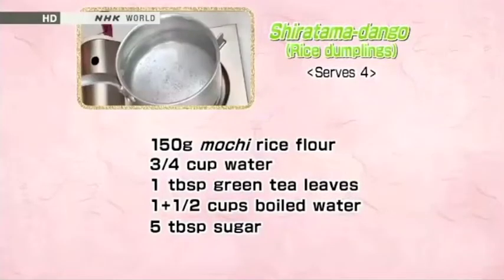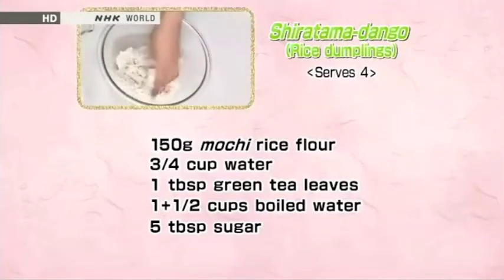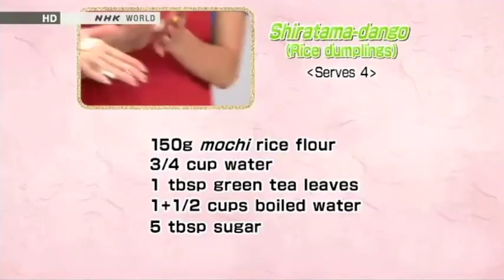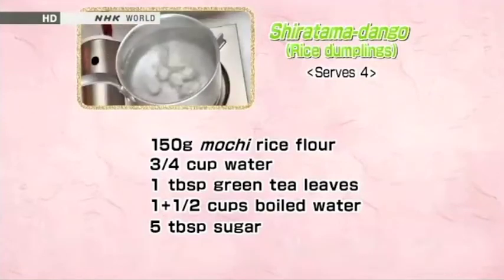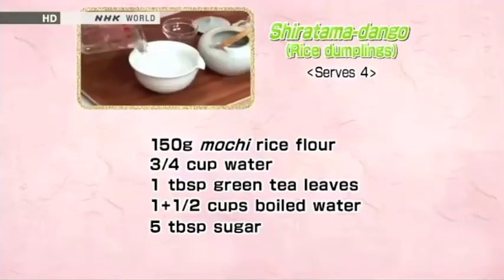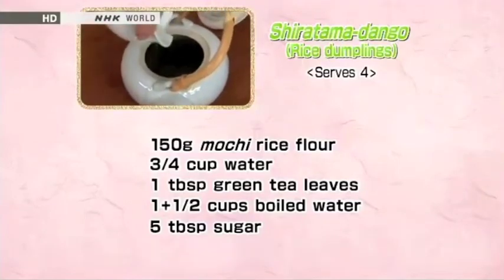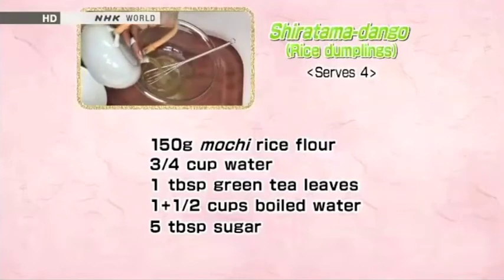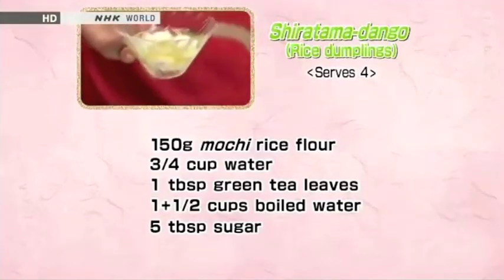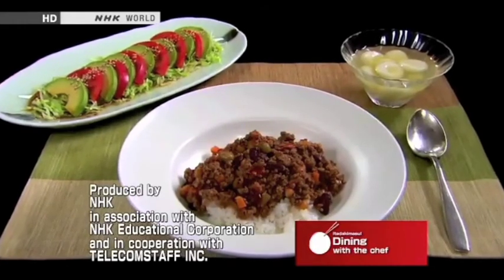Shiratama Dango is our dessert. Bring water to a boil and have ice water ready in a bowl. Knead the mochi rice flour by adding water little by little until the consistency is firm, yet smooth and tender. Make bite-sized balls by rolling between your palms, flattening a little, and making a dent in the center. Cook the balls in boiling water, and when they float to the top, remove and plunge them into ice water. Place the green tea leaves in a teapot. Pour boiling water into a bowl or another teapot and allow to cool for 1 to 2 minutes. Transfer the water into the teapot containing the leaves, cover and steep for 90 seconds. Pour into a container, mix in the sugar, and chill in the refrigerator. Pour the green tea syrup into the bowl of Shiratama Dango, and it's done. Now our three dishes are complete — each one uses many Japanese healthy cooking techniques. Try them out and enjoy!